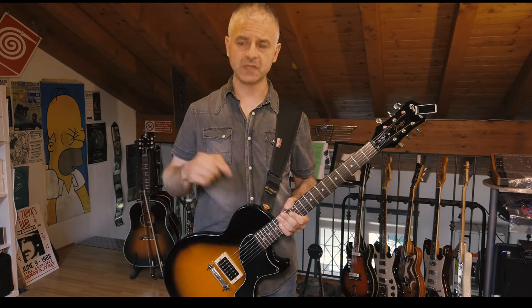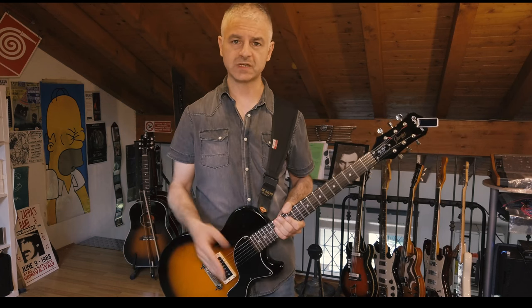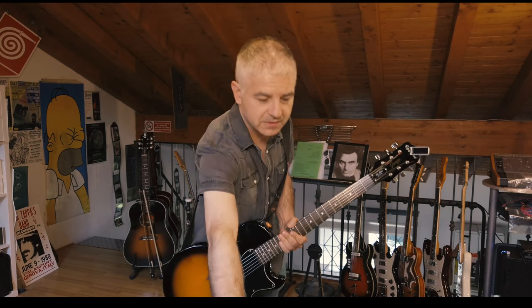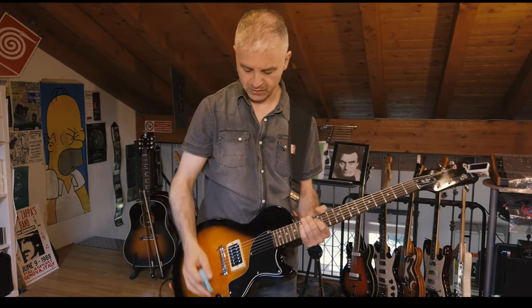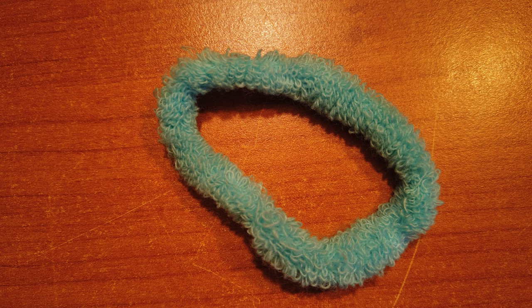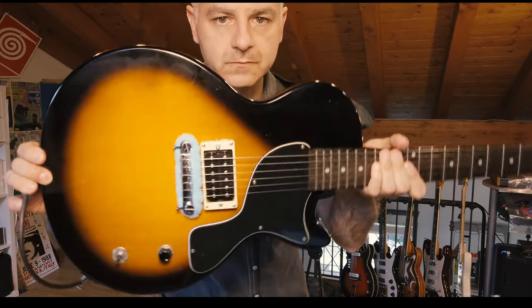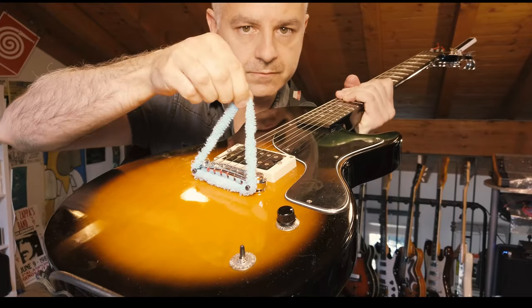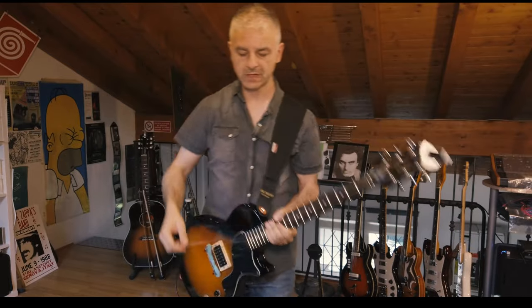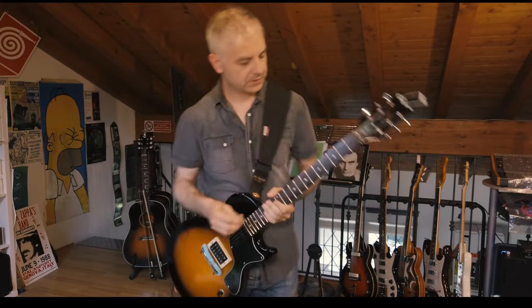So today we will talk about how to get very similar sounds to the one we got with the sponge, with other objects — for example with hair ties like this. This is a very common hair tie, it's a very soft one and it's quite large. You can put it here on the bridge like this, and as you can see it looks like this. How does it sound? It sounds like this.